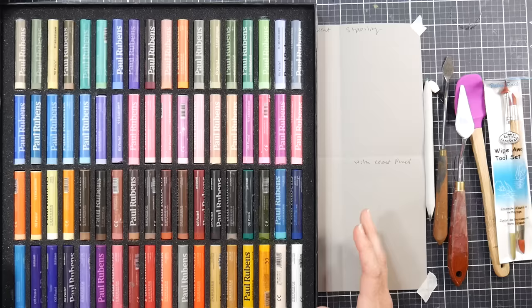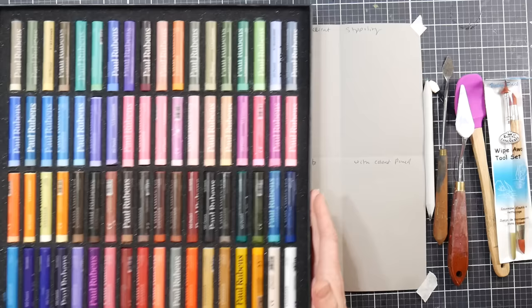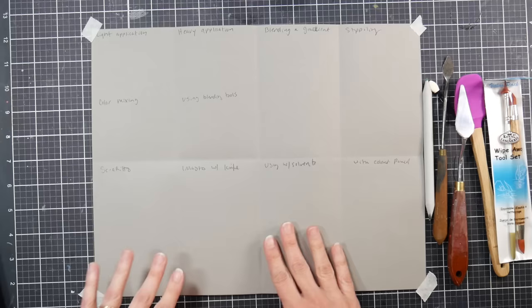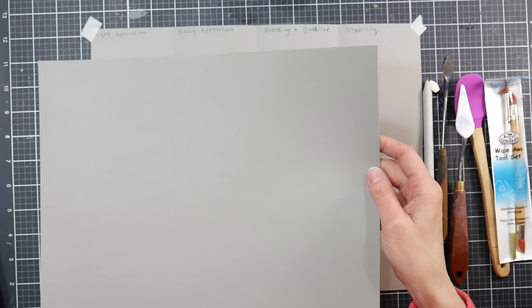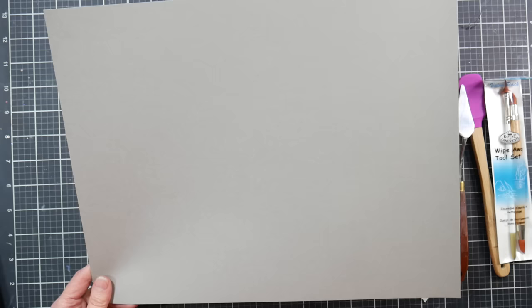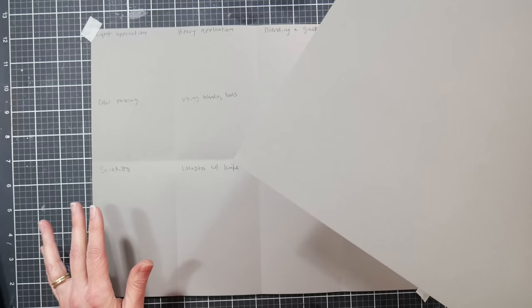Hi there, Lindsay here, the Frugal Crafter. Today I want to go over some basic oil pastel techniques so you can get the most out of your oil pastels. Oil pastels are becoming really popular again, and hopefully these basic techniques will help you out. The first thing you're gonna want to do is get a piece of drawing paper or pastel paper — something that's not super smooth. The paper I'm using is the Canson XL sand grain dry mixed media paper; I get this by the pad at Blick. A pack of 40 sheets is about $8, so it's really affordable, and my favorite medium on this paper is oil pastels.